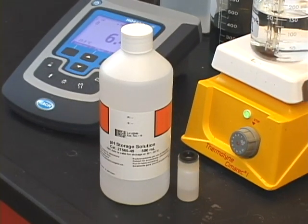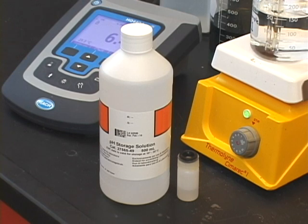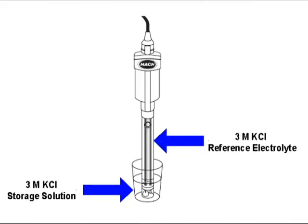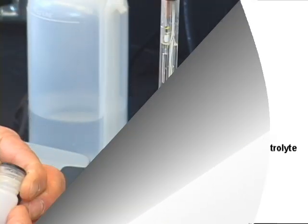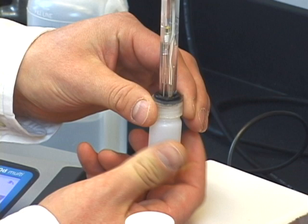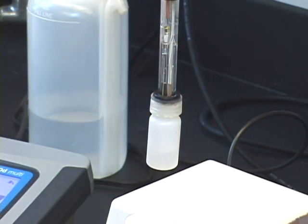Now that we have calibrated and taken a reading, I want to take a minute to talk about how to store your electrode. Proper storage extends the life of your electrode and ensures that it's ready to provide quick and accurate readings in the future. Storage solutions do a couple of things to improve the effective life of your electrode. First, the solution is similar to what is inside the electrode, which helps prevent contamination of the internal filling solution — especially important with non-refillable electrodes where we are unable to replace the filling solution. It also ensures that your electrode is hydrated and immediately ready for use. Never use anything low in ionic strength like deionized water, as it will change the internal filling solution concentration and shorten the life of your electrode.